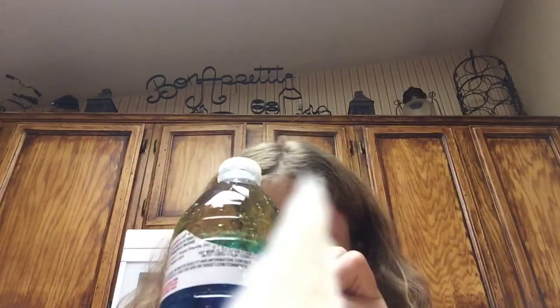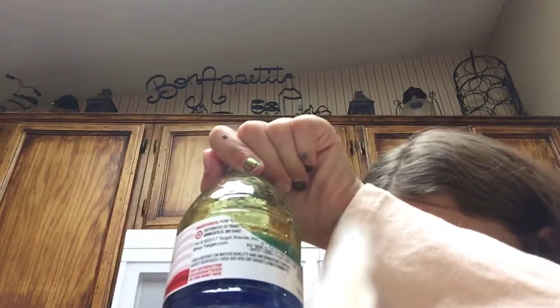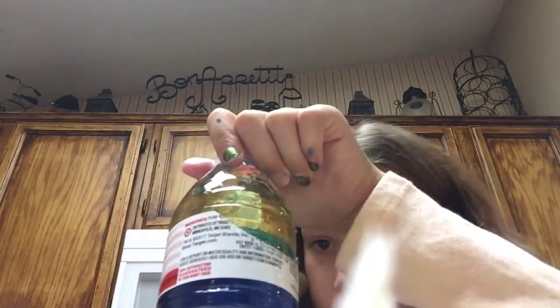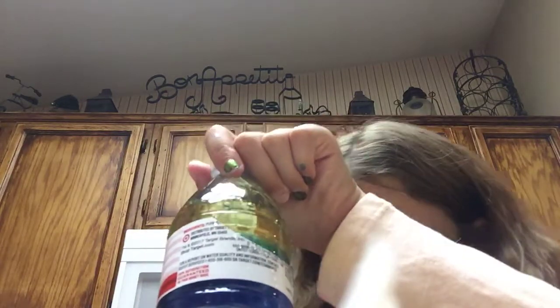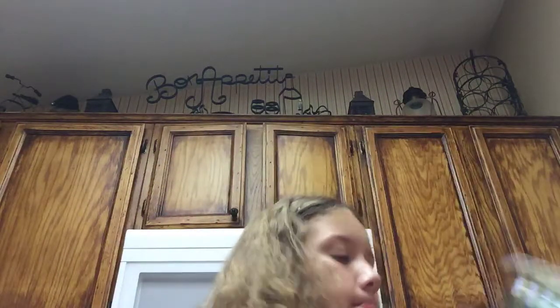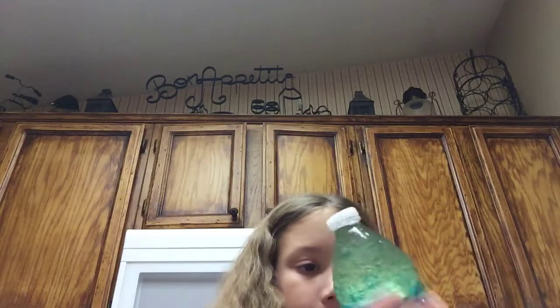Take the wrapper off for better viewing. And now you shake it up like this.